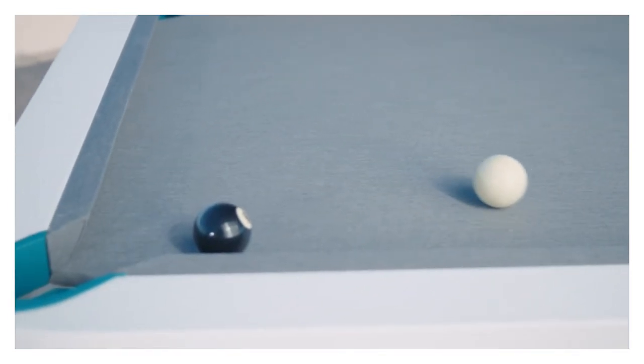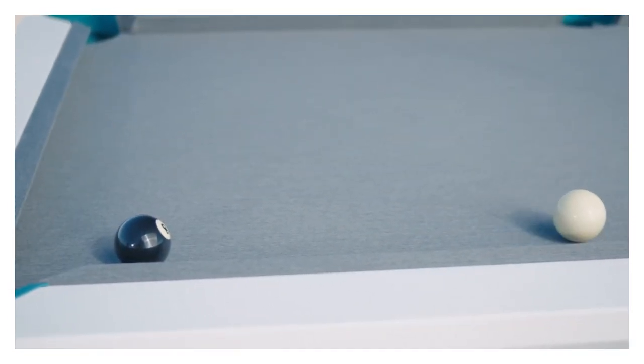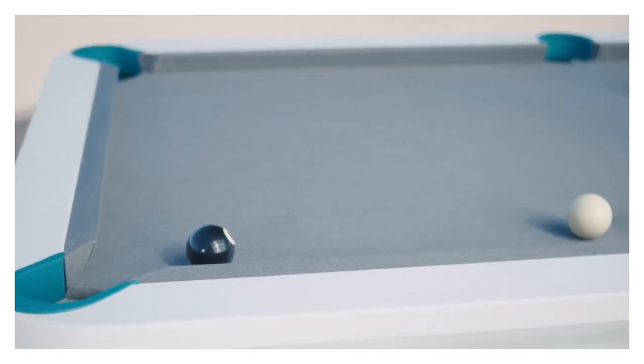And as you can see, perfect shape on the 8-ball — cannot miss the shot, and that's it.